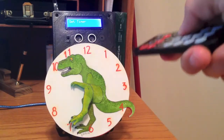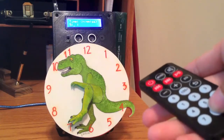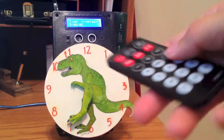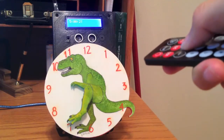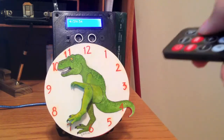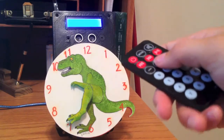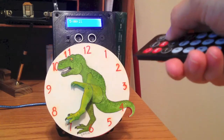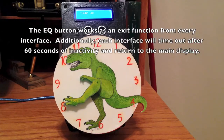To set the timer, we enter the timer interface. The previous button works here too. And if I try to enter a value that is inappropriate for the current digit I'm on — for example, an 8 for the first digit of minutes — it won't go in, so there is error checking. Press enter to start the timer countdown. If I press the plus button, this will add 30 seconds. The minus button will subtract 30 seconds. To pause the countdown, press the pause button. When pause is activated, it is also possible to use the plus and minus buttons. Press play to continue the countdown of the timer. The EQ button will clear the timer and exit to the main display without having to go through the entire timer countdown.